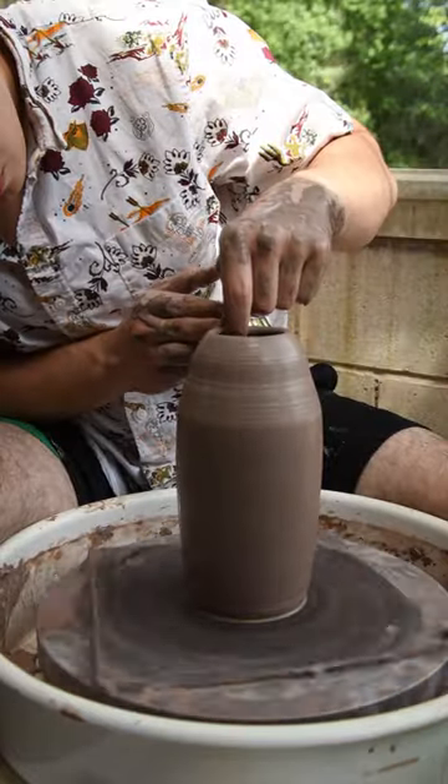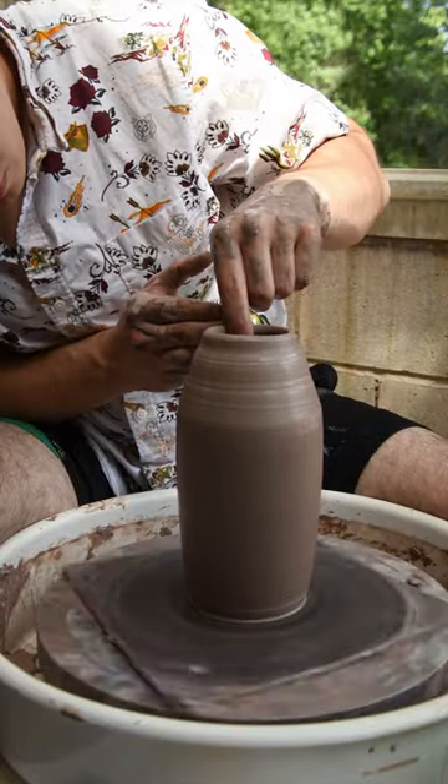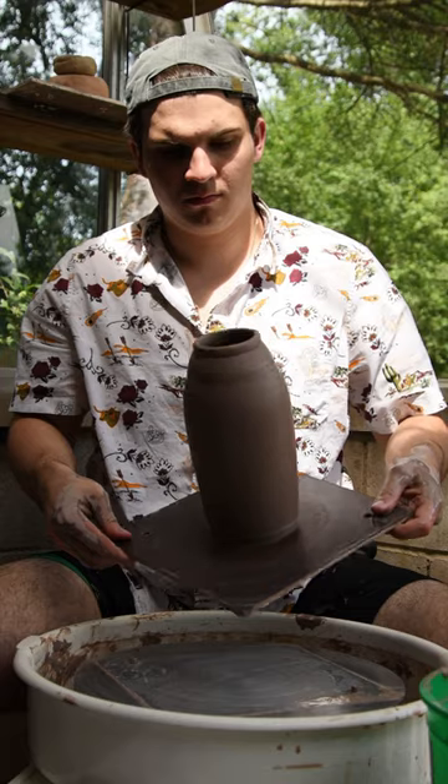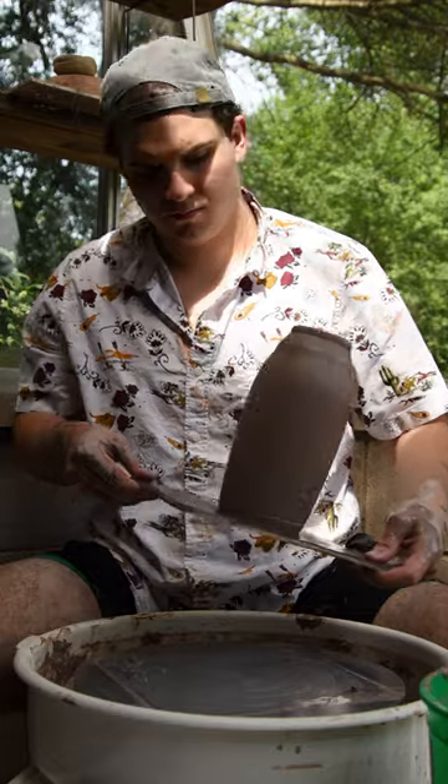Using my finger, my nail to push in to create a nice little rim there, and then ribbing it to clean it up, and there you go. Thanks for watching.